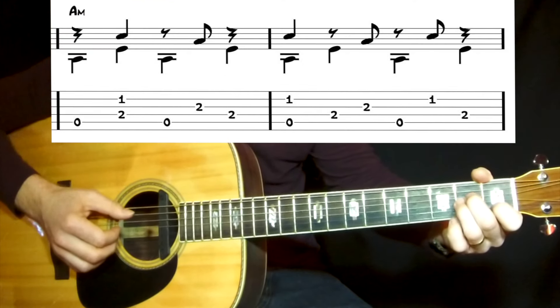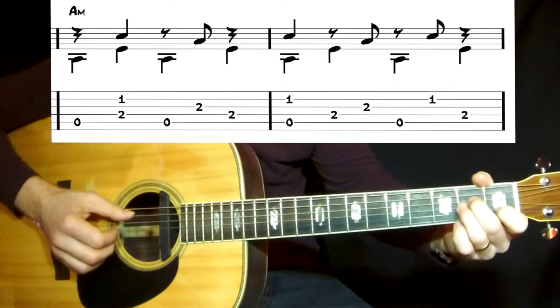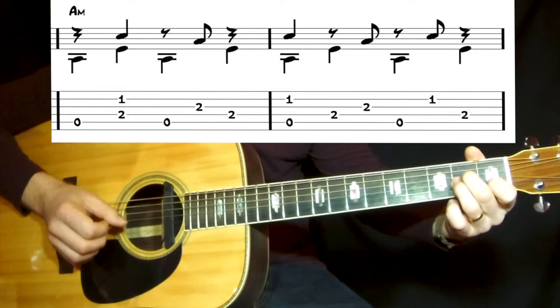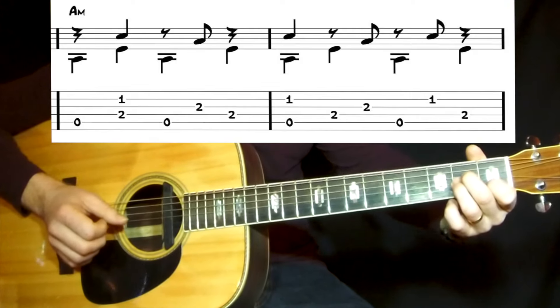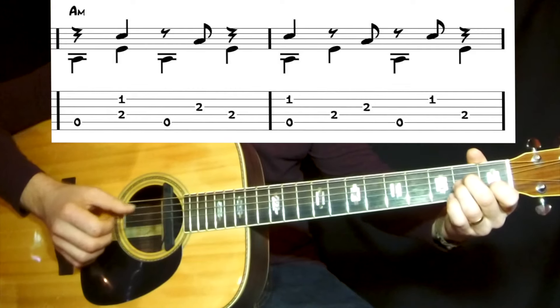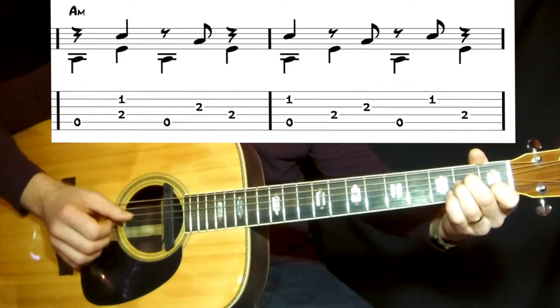Then it's A minor. Here you're alternating with the fifth and the fourth string. That's the tonic and that's the perfect fifth in the bass.